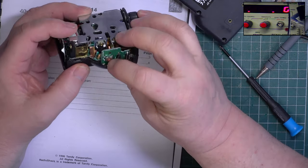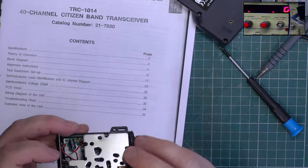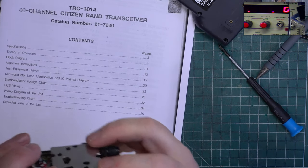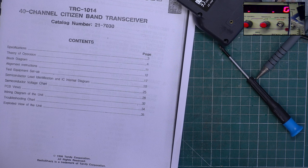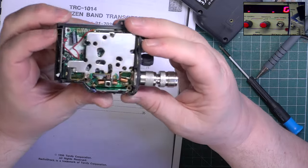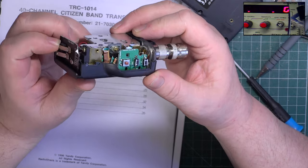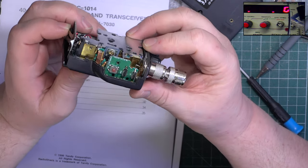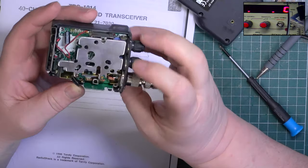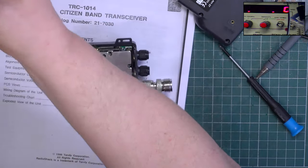So this is the PTT switch - has it come unsoldered or is it knackered? We'll start by reflowing it in case that's the problem. Let's get it connected back up to the test gear.